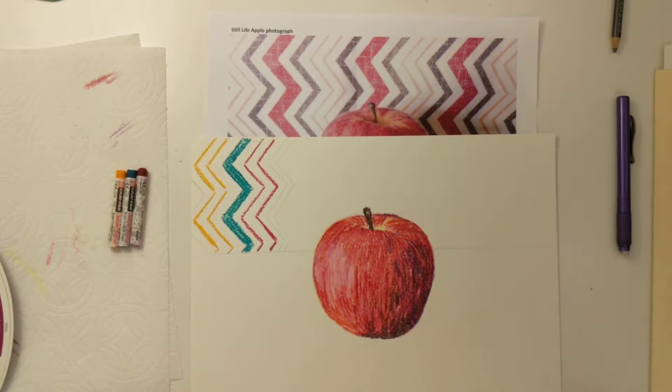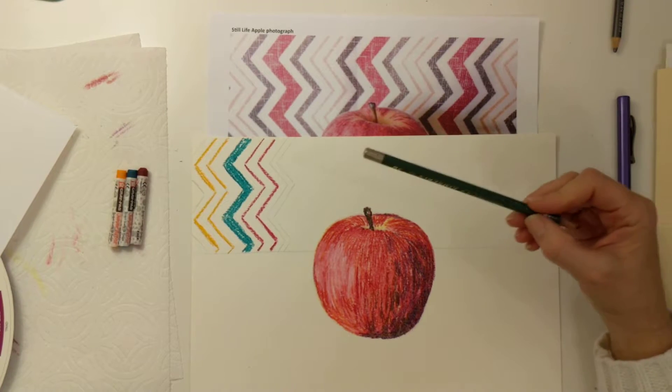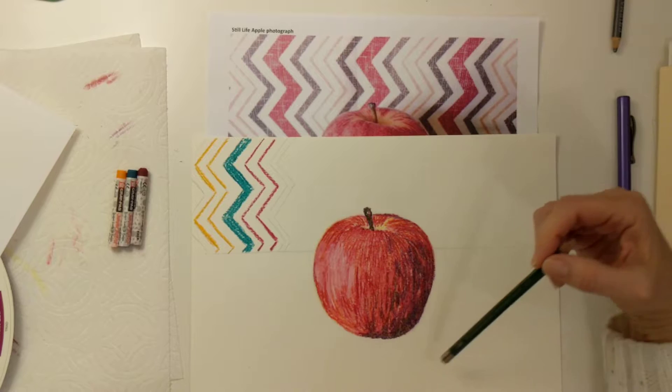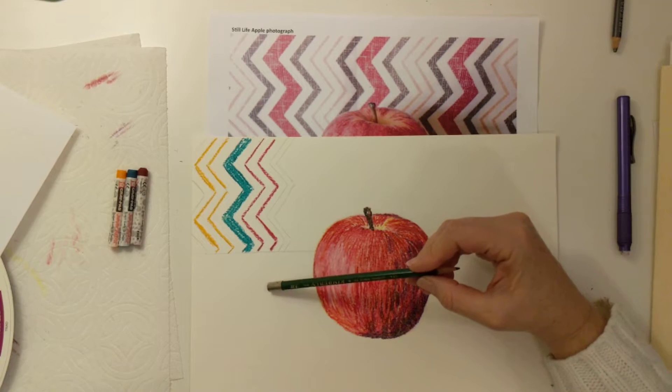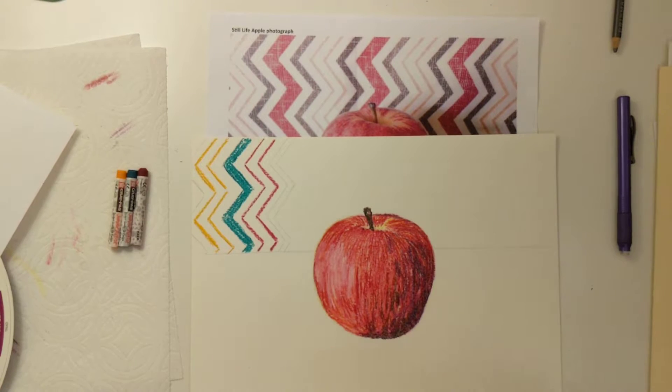Part 3 is creating the background pattern. We're going to start by practicing on a piece of scratch paper. Before that, I want to show you — I've already gotten started here with the background. I'm going to show you a really easy way to make a zigzag pattern.